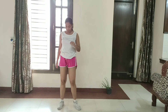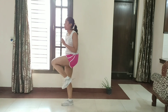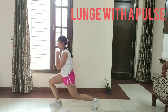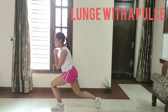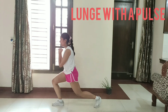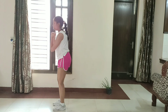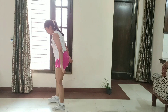Guys, our next exercise is reverse lunge to the pulse. Let's get started. 1, 2, 3, 4, 5, 6, 7, 8, 9, 10, 11, 12, 13, 14, 15. Mark in place.